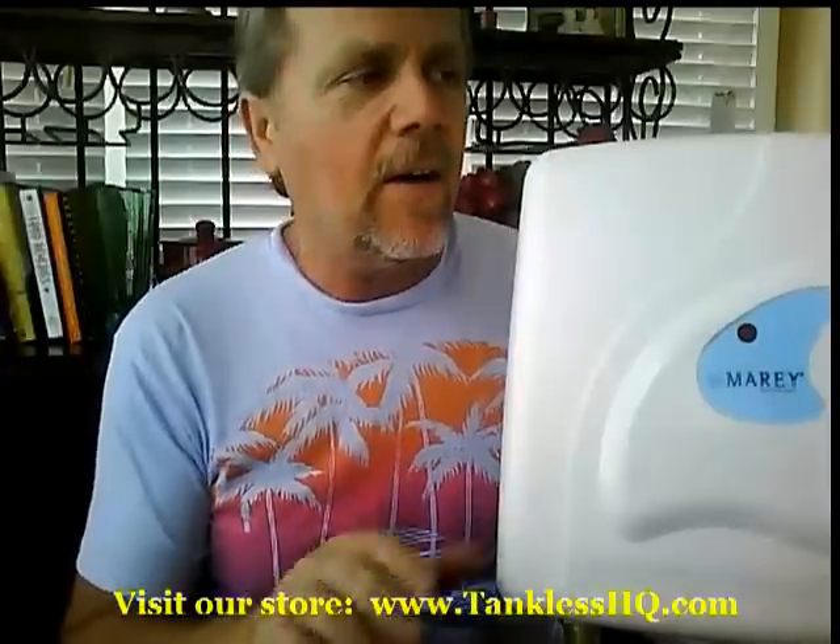Great little heater. Now it does have a sister heater — the PowerPak 220 — which is a 220-volt heater. That heater is going to give you about a 45-degree output temperature rise. So if your incoming water is 60 degrees, you'd have 105 degrees coming out.